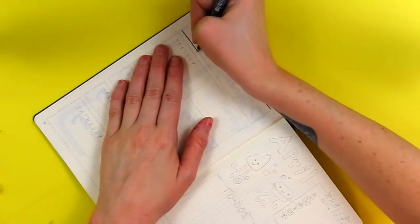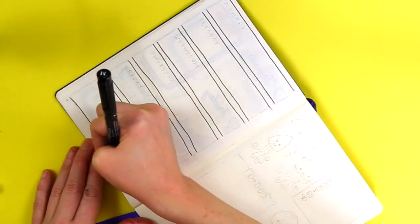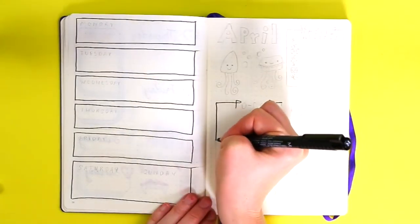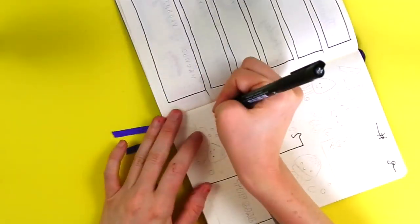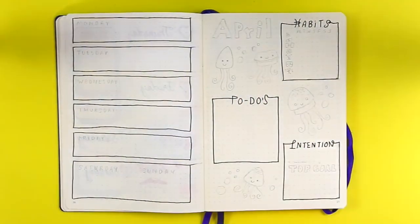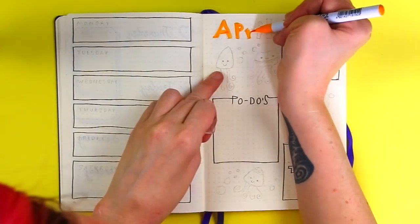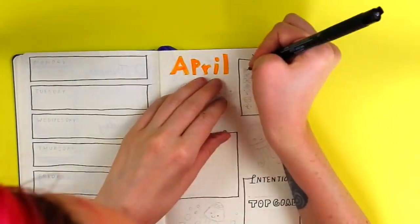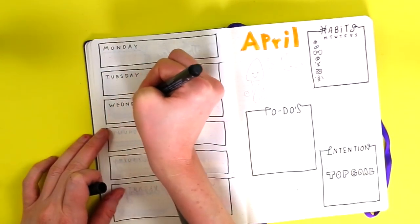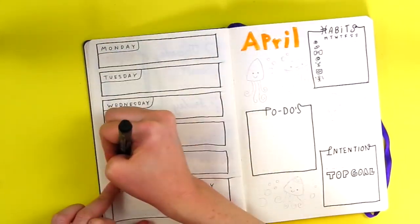For spread number four I wanted to do something completely different with the layout. I put all the days of the week on the left page so I'd have an entire right page for other elements like the goals box, habits tracker, intention box, and top three goals. The weekly day boxes are 25 dots wide with one box of space in between each day, and the weekend box is 25 dots wide and nine dots tall. For the habit tracker I used little symbols instead of writing out habit names, to give more space and keep it clean.